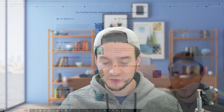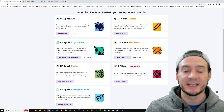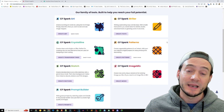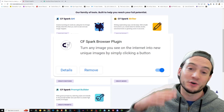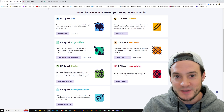Creative Fabrica has a full suite of AI tools and I'll drop a link in the description so that you can look at just the AI tools. The one I want to show you today is Image Mix. This is a Chrome extension, so you can install it in one click. Once you have it installed, you can basically go to any image on the internet.